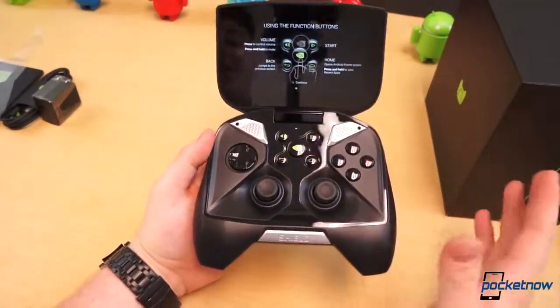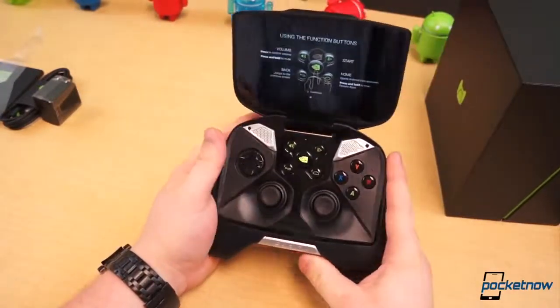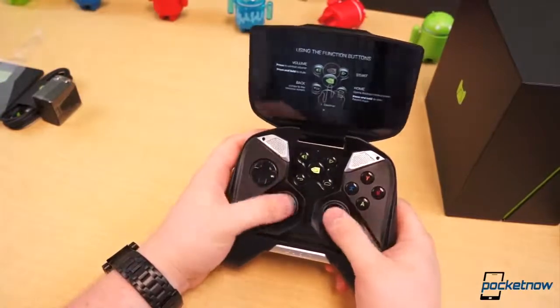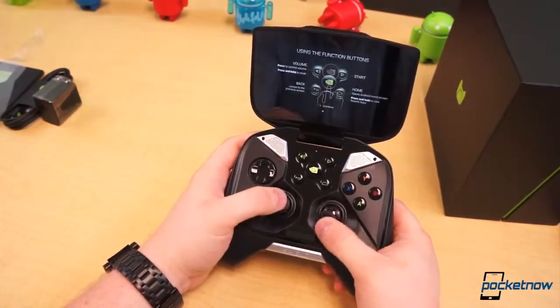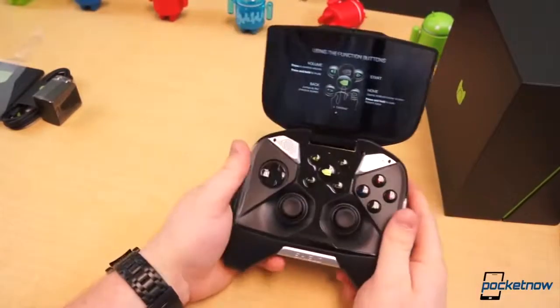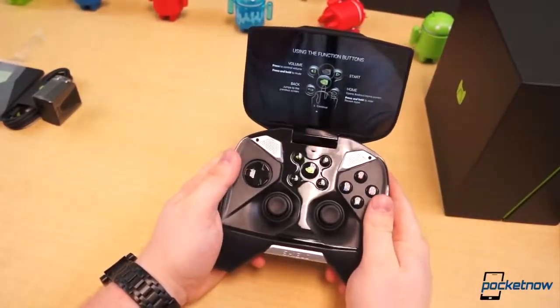This has been the unboxing of the Nvidia Shield. Stay tuned to Pocketnow over the next week to see more content — maybe some comparisons, definitely a review, and other content. Stay tuned to Pocketnow. I'm Taylor Martin, and I'll see you next time.